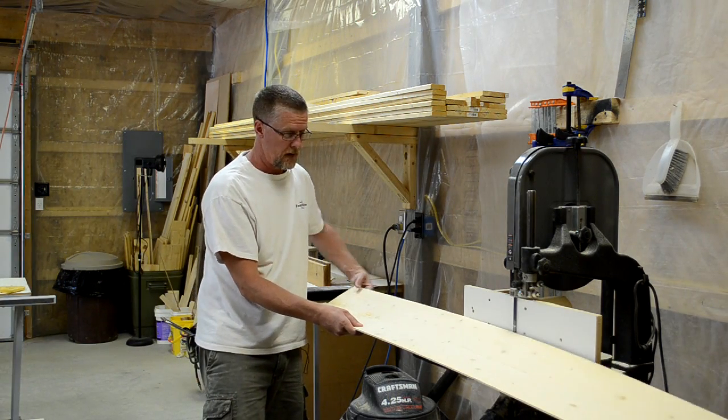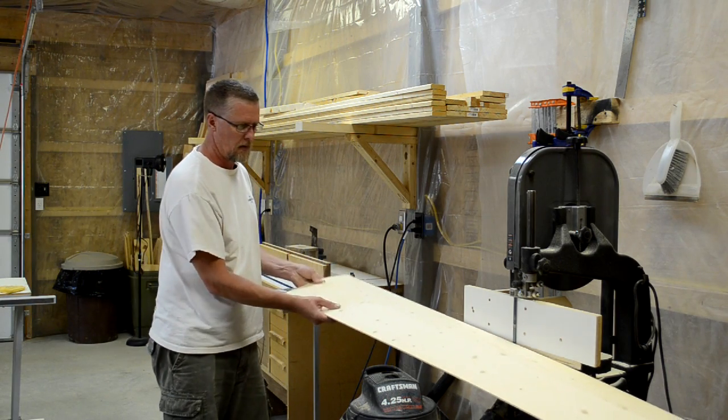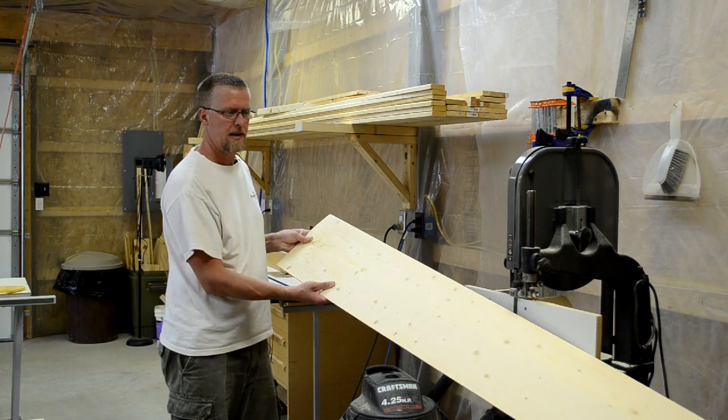I got to be honest. When I first thought about doing this, I was a little leery about making veneer out of pine, but this is coming out beautiful. Look at that — two beautiful bookmatched pieces.